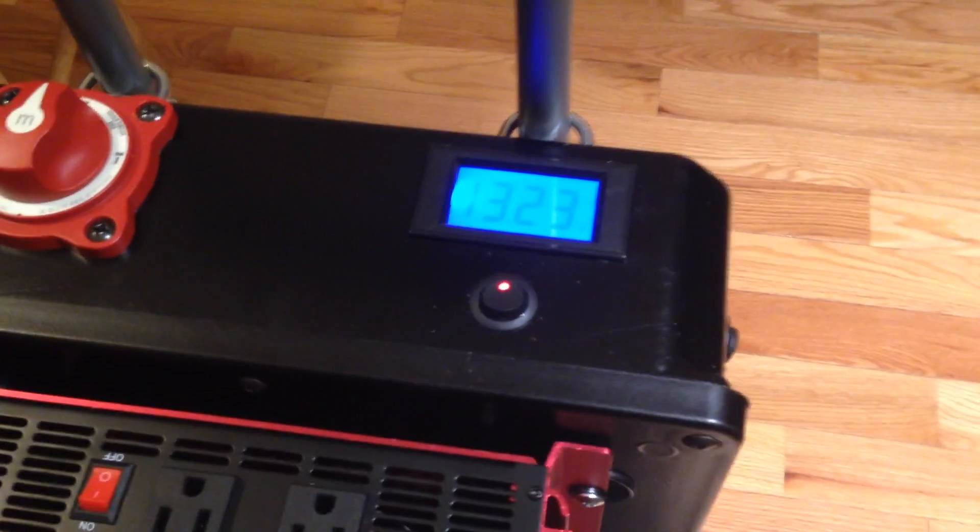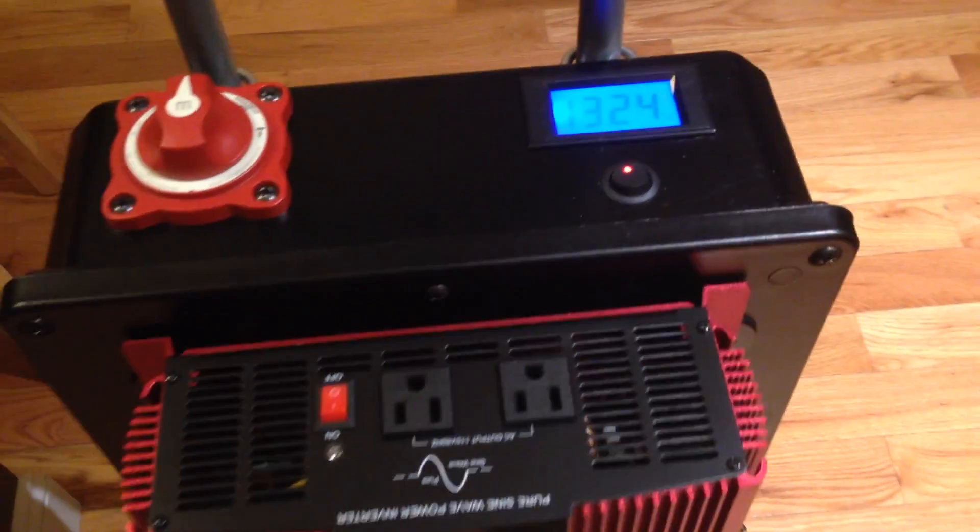I also have a voltmeter here that is independent of the switch. This tells me how charged the battery is — it's running over 13 volts, so I know it's been fully charged up. I'll turn that off and turn the main switch back on.